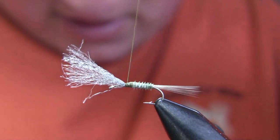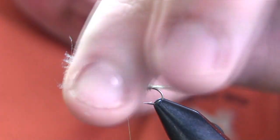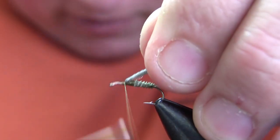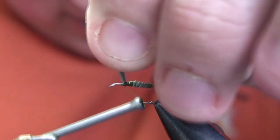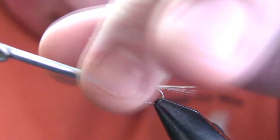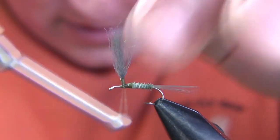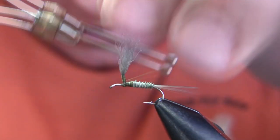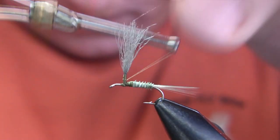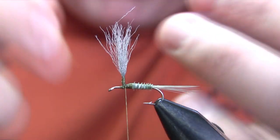There's the completed body, and now what I'm going to do is grab that parachute post and bring it vertical. I'm going to do that by making quite a few thread wraps right in front of it, then take my thread and go right around the base — basically just a little higher than where I'm going to want my hackle to end — then come right back down again and really reef down towards the bottom to keep it from getting pulled away from vertical. You can also apply some super glue right there, but if you wrap it tightly enough you don't need it.